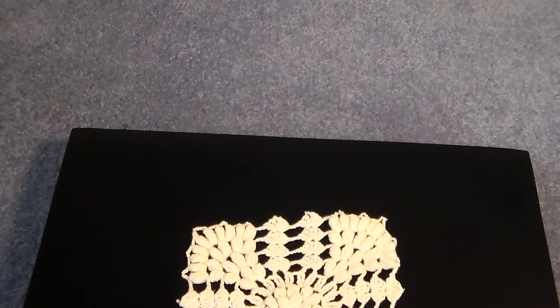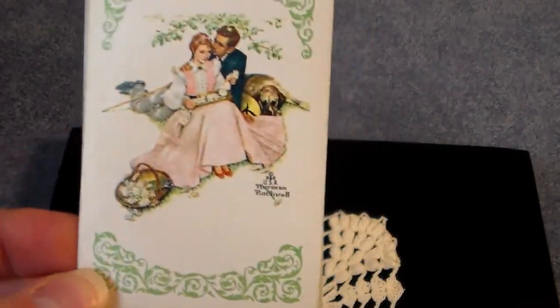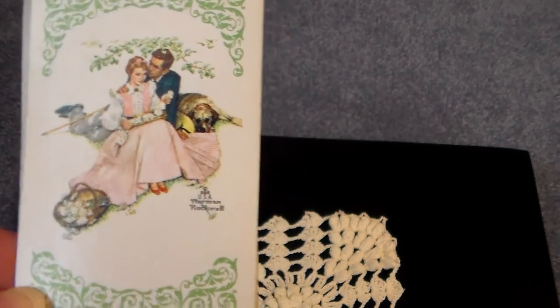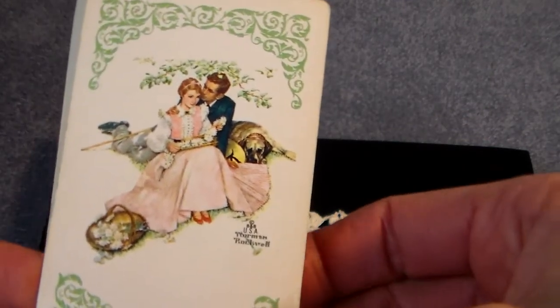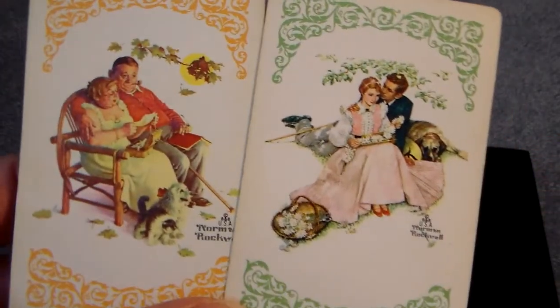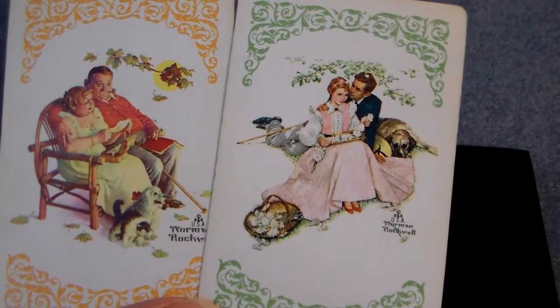And then the two pieces that I was so happy to find — I like to find old vintage playing cards. I found a set of vintage playing cards from Norman Rockwell. Here's a young couple in love on a picnic collecting flowers, but then look at the complementary picture — it's that couple several years later reading together on the porch.